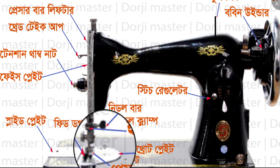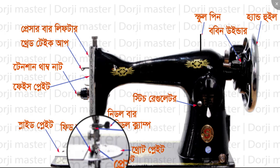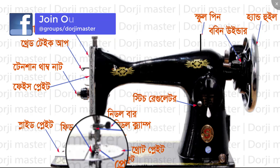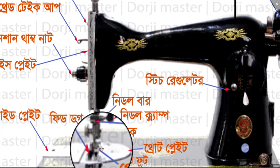You can see the presser foot. This is the presser foot.